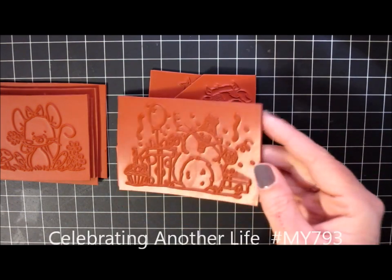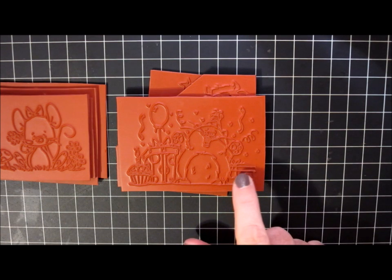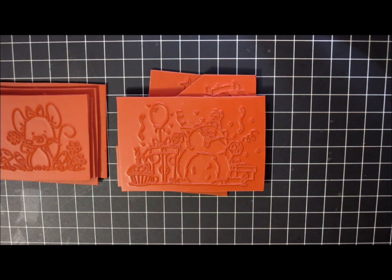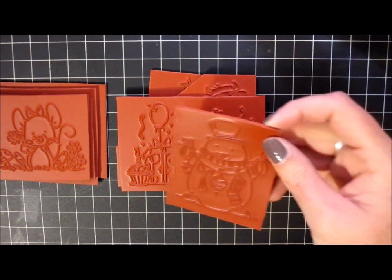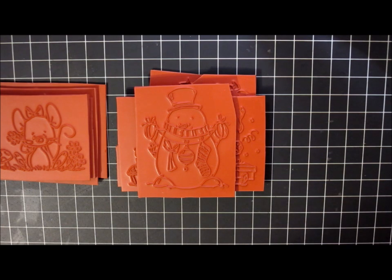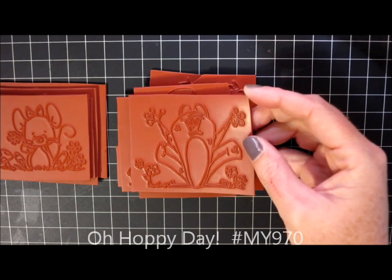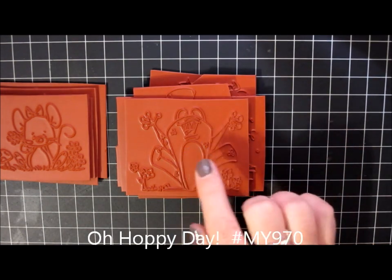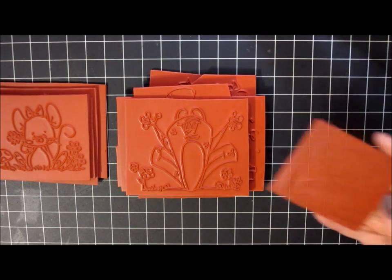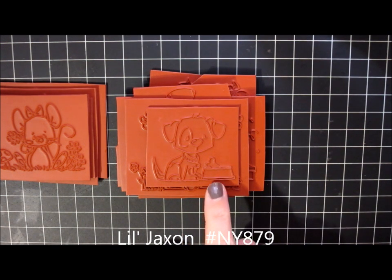This one is called Celebrating Another Life and it's just a cute fat cat wearing a party hat — there's a present, lots of confetti and a balloon, another gift, and a giant cupcake. What a way to celebrate! This one is called Snowman's Garland with a stocking, an ornament, and a bow. This one is called Oh Hoppy Day — it's just this really smiley frog, very excited with his hands up in the air and a couple of flowers on either side. And then the last stamp I ordered is called Lil Jackson — just this cute little puppy dog next to his bowl with a bone.